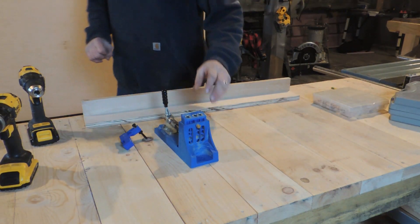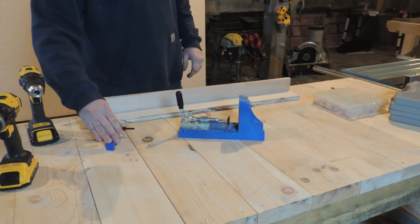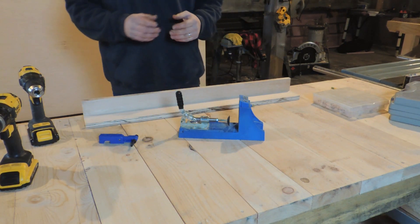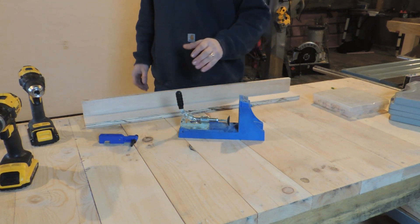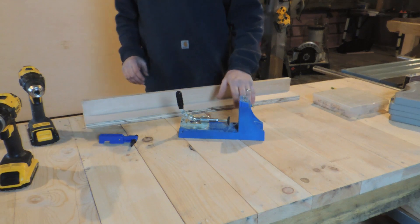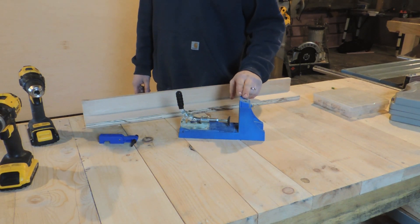Now I've had a few comments on the use of Kreg jigs, Kreg pocket holes, Kreg screws. The Kreg jig is a love-hate thing in the woodworking community. It is great for guys like myself who are always learning, trying to get better at your game. And then as you go along, you start to learn better joinery techniques, and a lot of times the more you learn the less you use this thing.